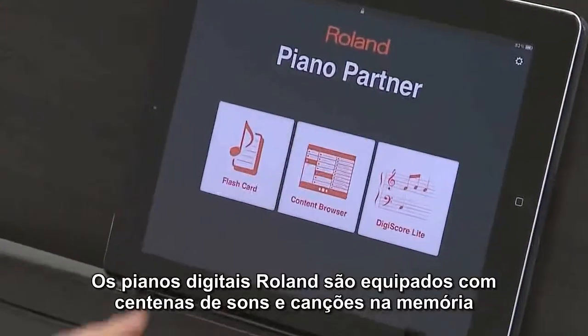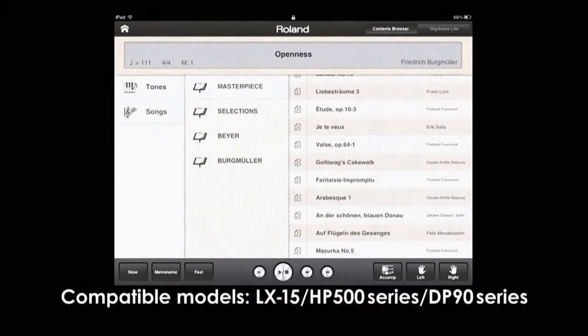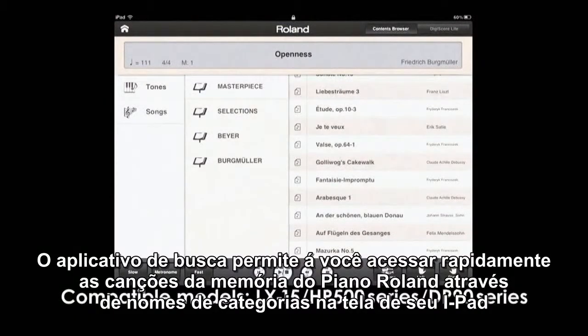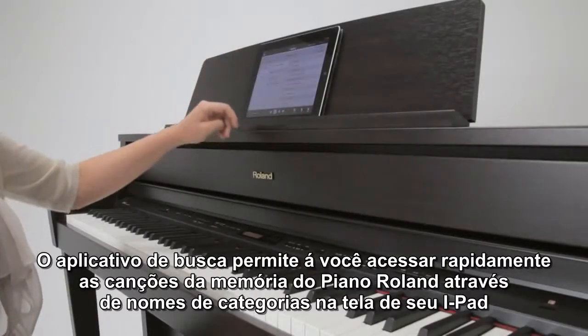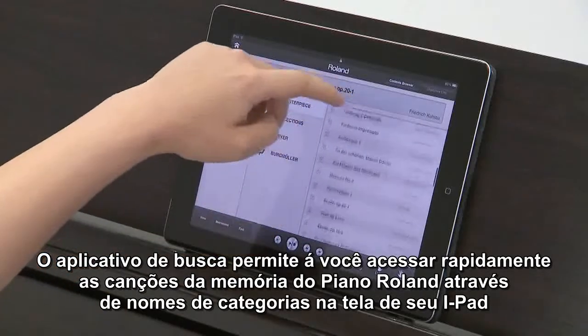Roland digital pianos are equipped with hundreds of onboard sounds and songs. The content browser app lets you quickly access the built-in songs and tones of the connected Roland piano by category names on the iPad's display.